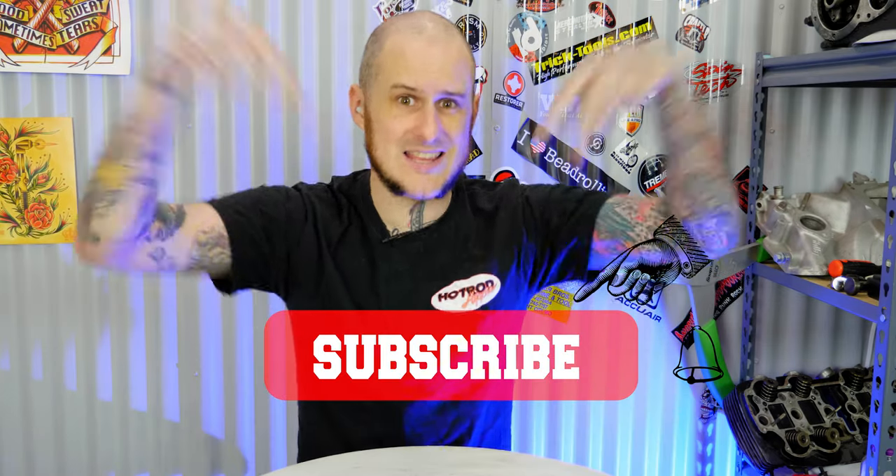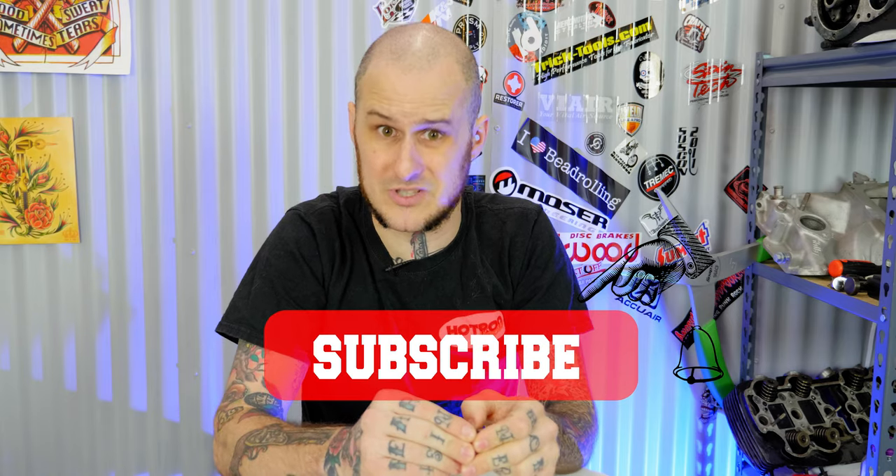Are you subscribed to my channel? YouTube tells me that most of the people who watch my videos aren't subscribed, so go ahead and hit that subscription button down below to keep up to date with the weekly videos.